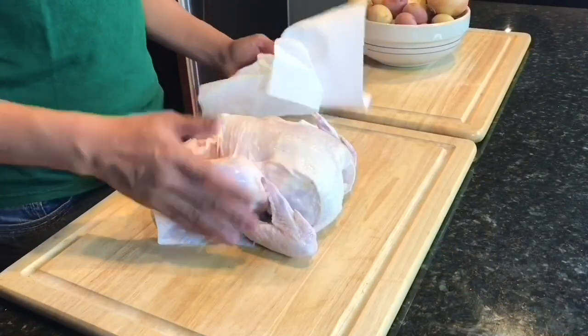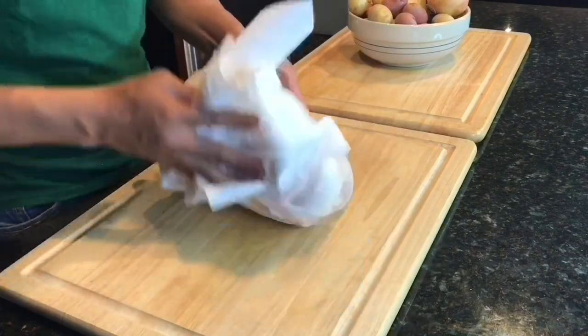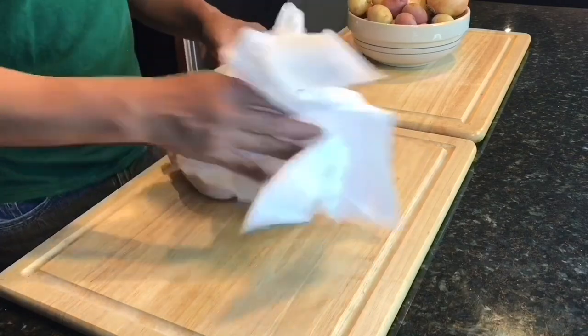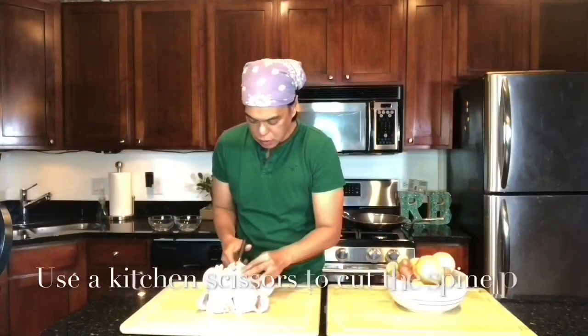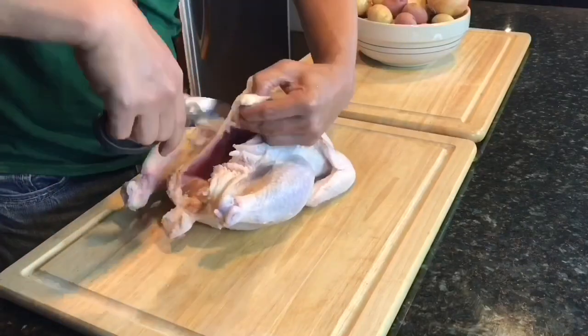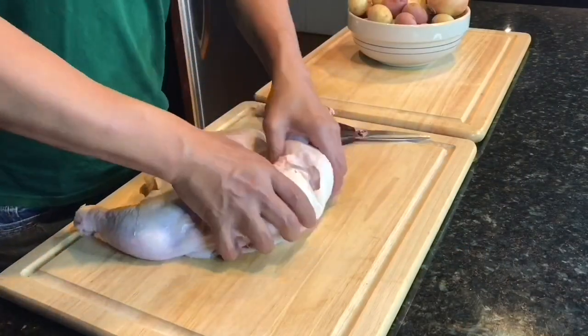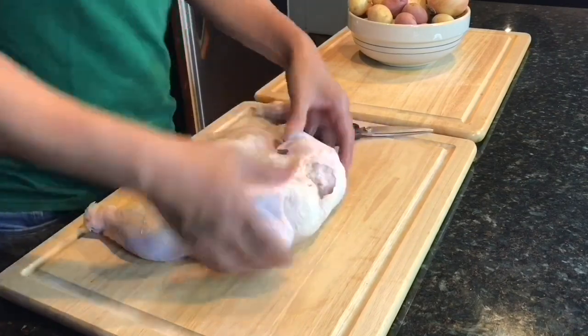Five and a half pounds of whole chicken right here. I washed it with cold water, and now I'm just using paper towels to dry out the liquid and make sure malinis na ang inyong chicken. I can feel the backbone, the spine ng chicken. Ang ibig pong sabihin ng spatchcock chicken is cooking the chicken parang butterfly style — removing the backbone, the spine, and then you just break the backbone even more para maging flat siya.